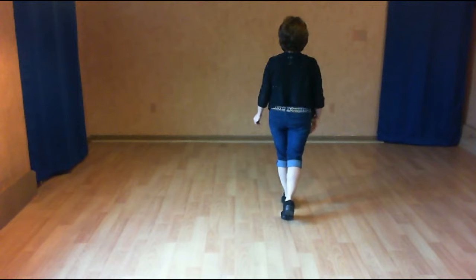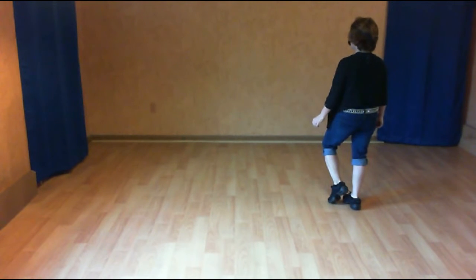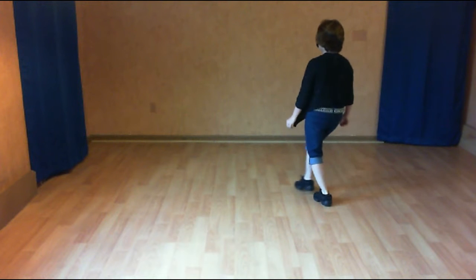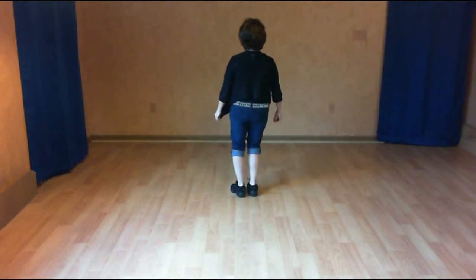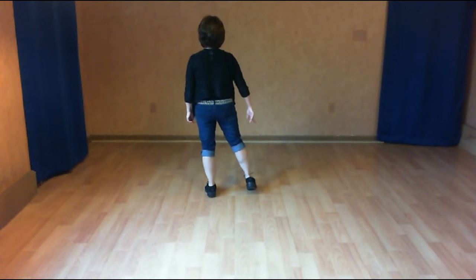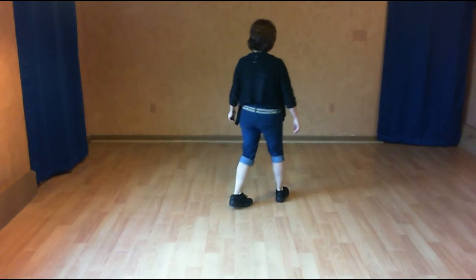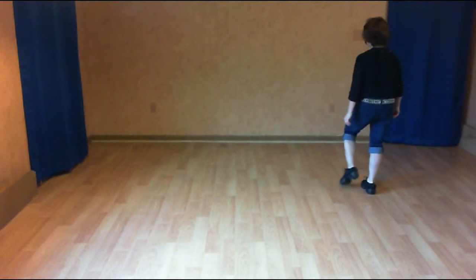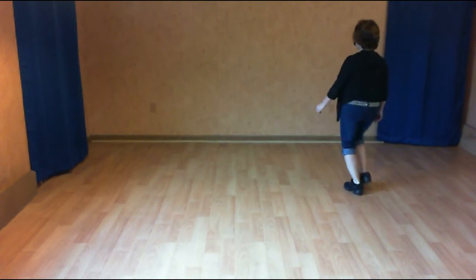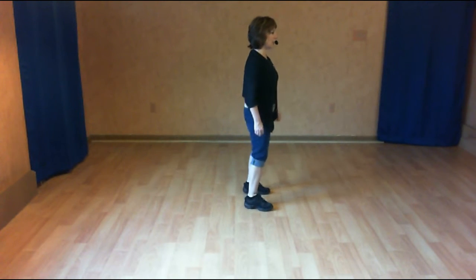With that right foot, step side and touch for one, two. A left kick ball cross for three and four. We're going to shuffle to the side for five and six. A quarter shuffle over your right shoulder for seven and eight. That section again: we just did our coaster cross with our right foot stepping side. One, touch for two. Kick ball cross three and four. Side shuffle five and six. Quarter shuffle seven and eight.